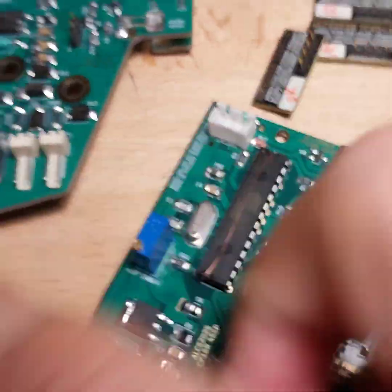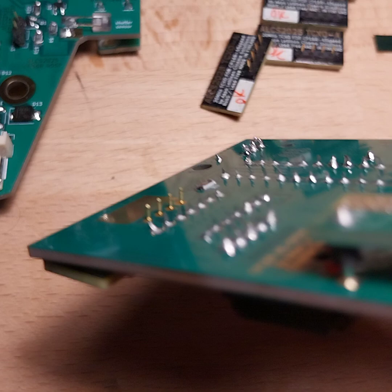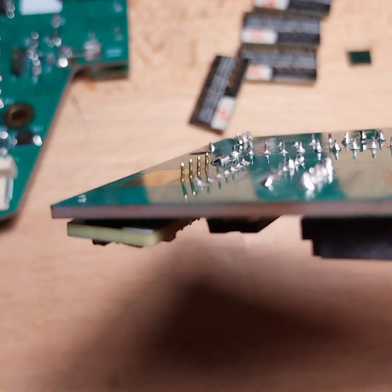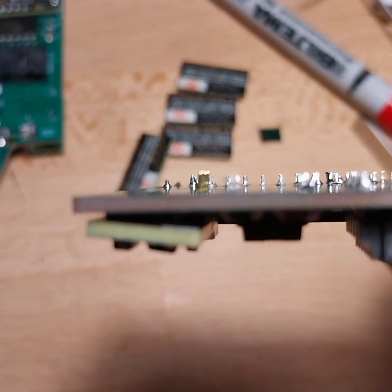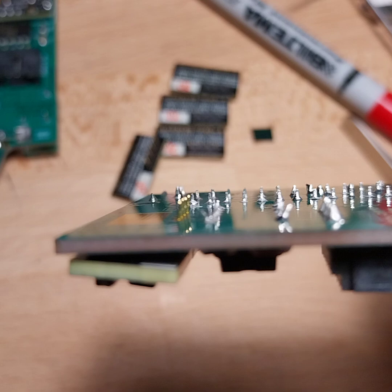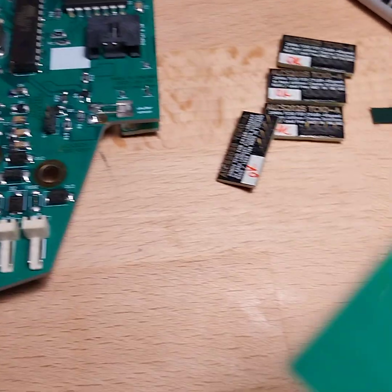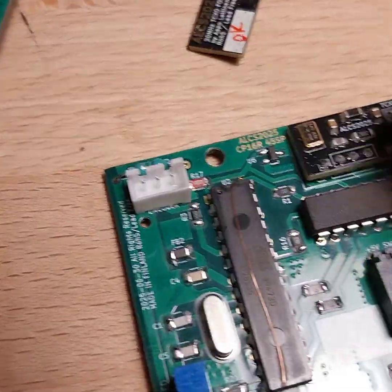I'll hold it with one hand and then solder it from the other side, then cut the excess pins, because the pins are a little bit longer than on the other components, so I'm cutting those after soldering. When it's soldered, it will hold the whole thing in place.